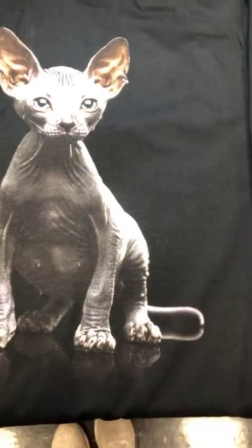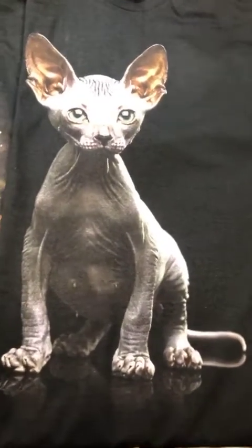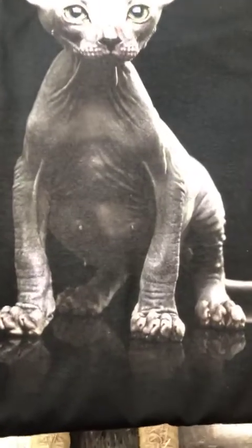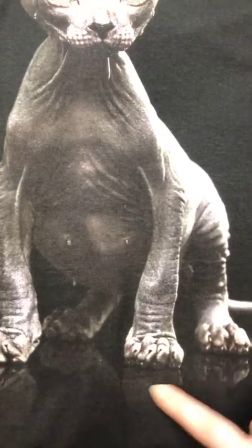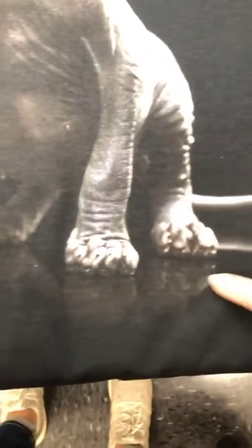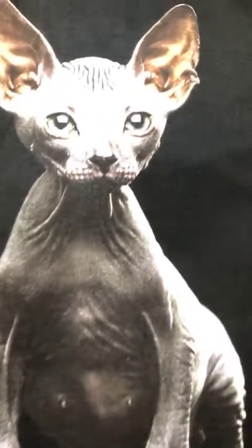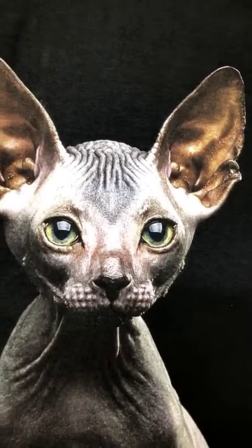The next one is an auto set, so you're taking a transparent background PNG and just dragging and dropping it into a folder. You can see some of the nice transitions at the bottom that fade off into the shirt, and some of the fine details at the top that show all the textures.